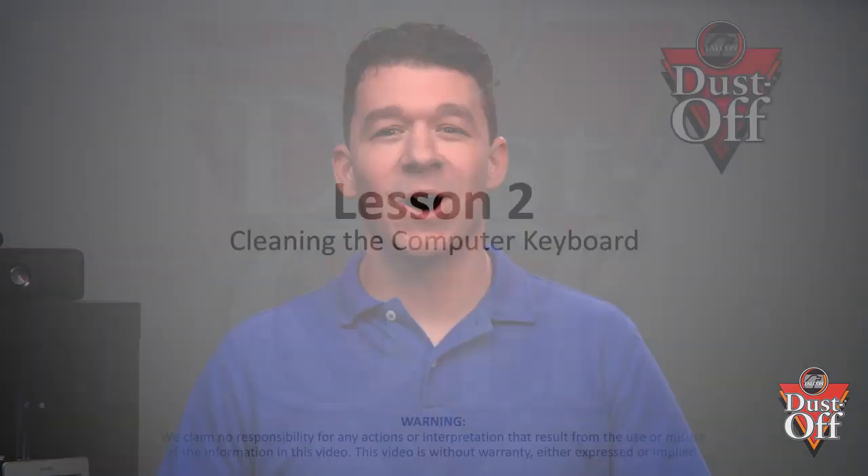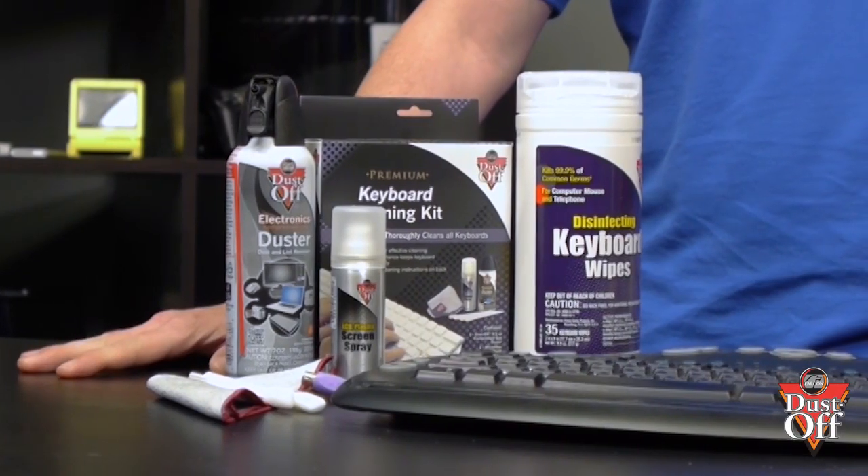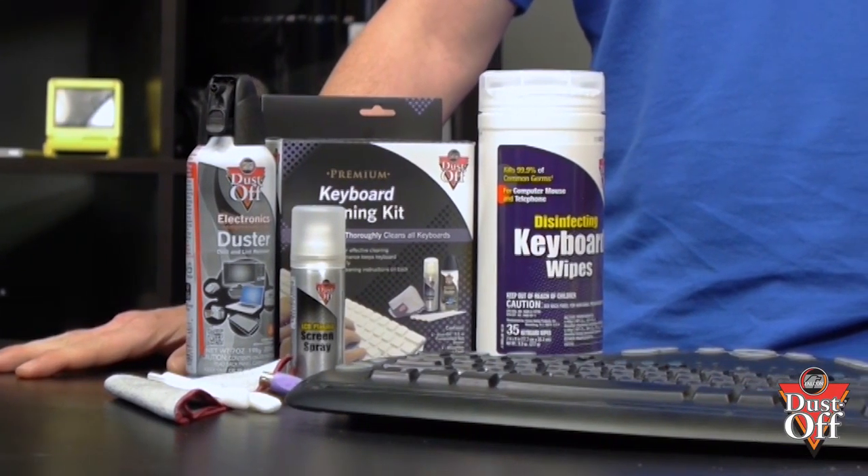Thanks for your interest in keeping your electronics running like new. In this episode, we will walk you through steps on how to safely and properly clean your keyboard. These simple steps will provide proper use of a duster, swabs, and disinfecting keyboard wipes.